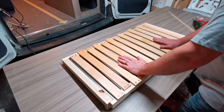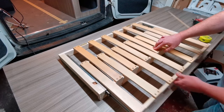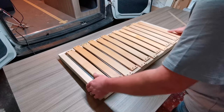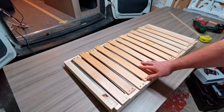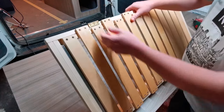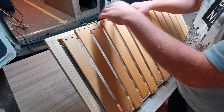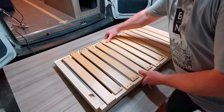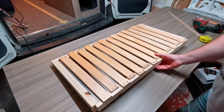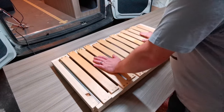All slats are back on. Give it one last test to make sure everything slides as it should — that looks perfect. Last thing to add is butt hinges on the back. These let you attach the frame to the back rail securely, and also allow you to lift the bed slats up to access the storage underneath. Let's get this into the van.